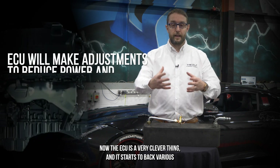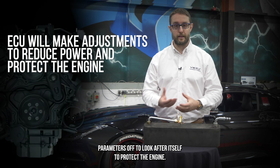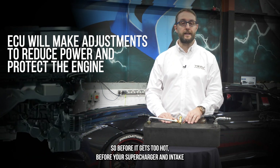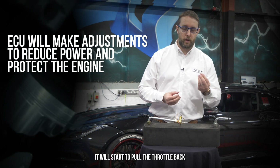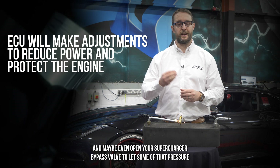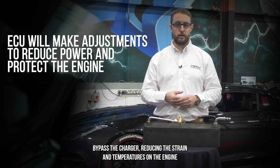The ECU is a very clever thing — it starts to back various parameters off to protect the engine. Before your supercharger and intake air temps get too hot, it will start to reduce the timing, pull the throttle back, and may even open your supercharger bypass valve to let some of that pressure bypass the charger, reducing the strain and temperatures on the engine.